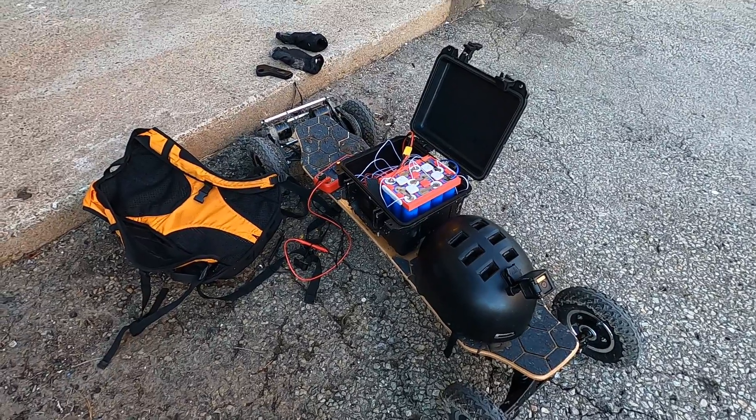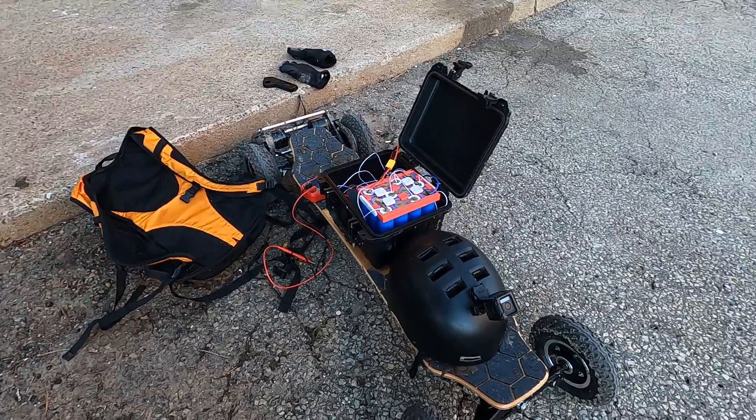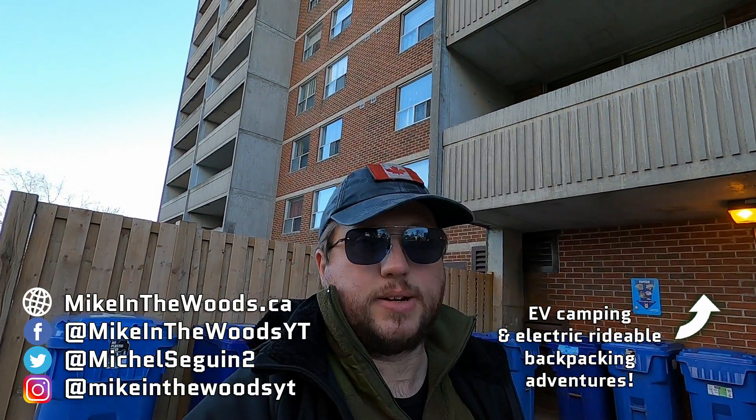We really put this thing through its paces — it was a good first test run and validated the range I was expecting to get out of it. Look forward to a full range test soon to verify that. I'm really looking forward to getting out and doing more sections of the Trans Canada Trail with this thing. World's first sodium ion powered electric skateboard.